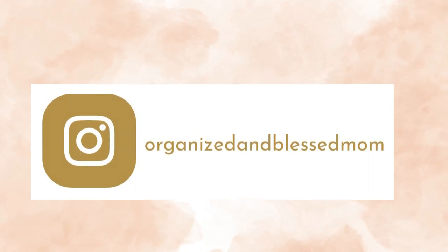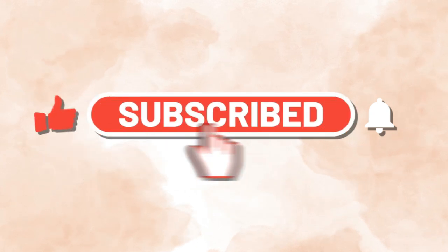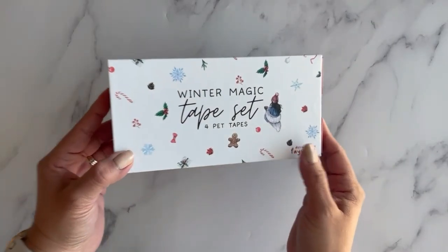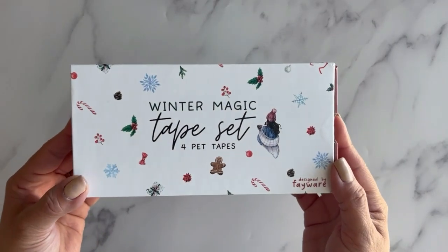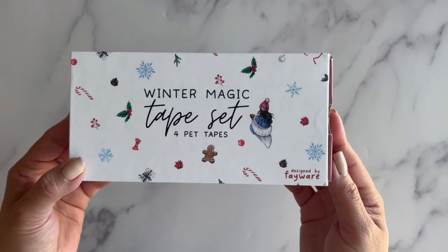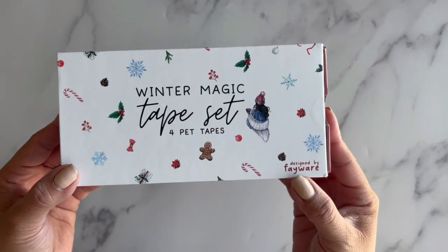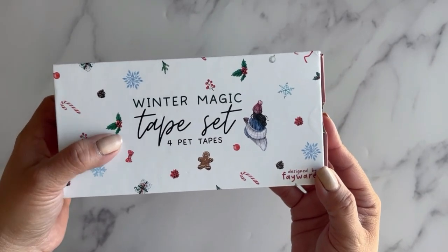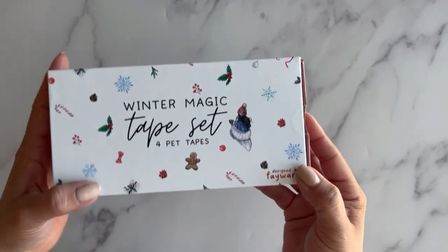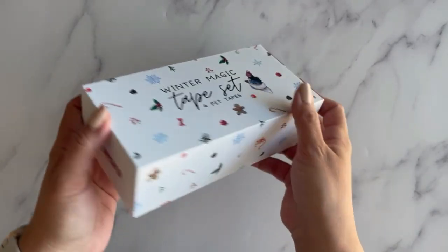I'm back with another creative idea. If you're new here, please subscribe and turn on the notifications so you will know when a new video is posted. I wanted to go ahead and unbox this beautiful tape set with you. I brought you the cozy autumn tape set not too long ago, but Feyware has just released this winter magic tape set. In this box we have four pet tapes and they are Christmas and winter related.